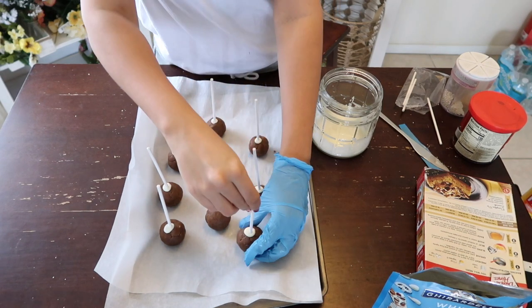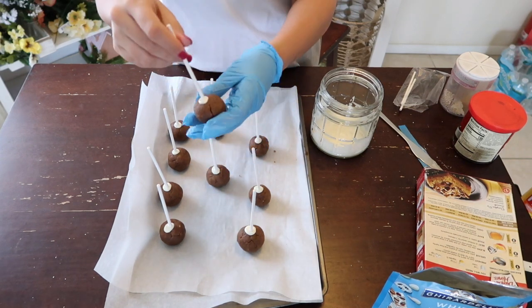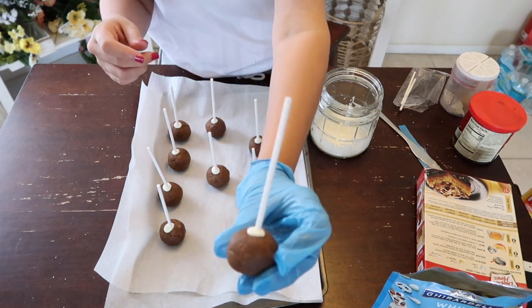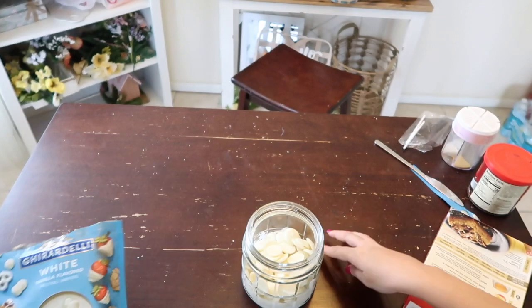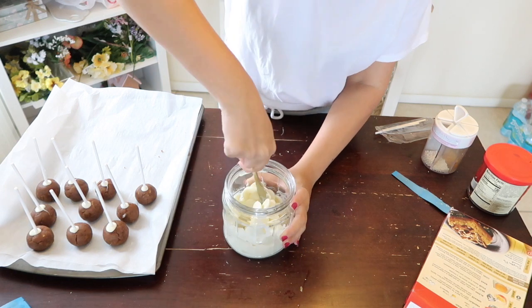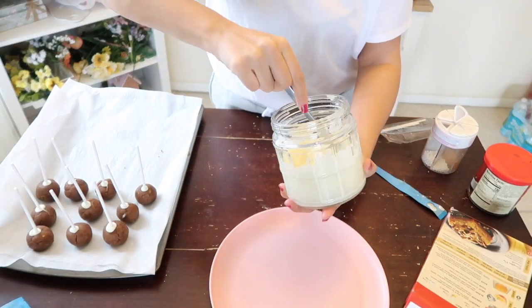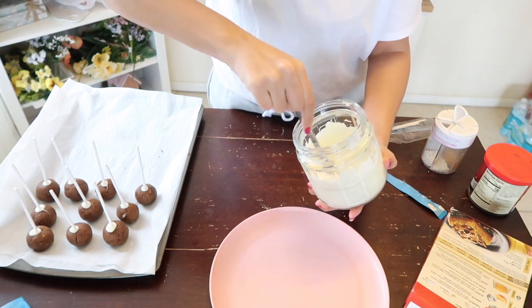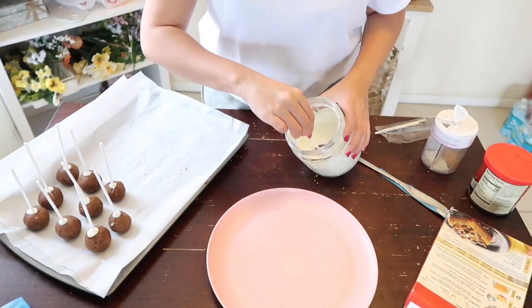I have these chocolates which are ten times better than candy melts. I put it in the microwave on defrost — do not put it on high, put it on defrost for 30 seconds. Once that's up, keep mixing, and if it's not fully melted, add another 15 seconds on defrost until you get it nice and smooth.